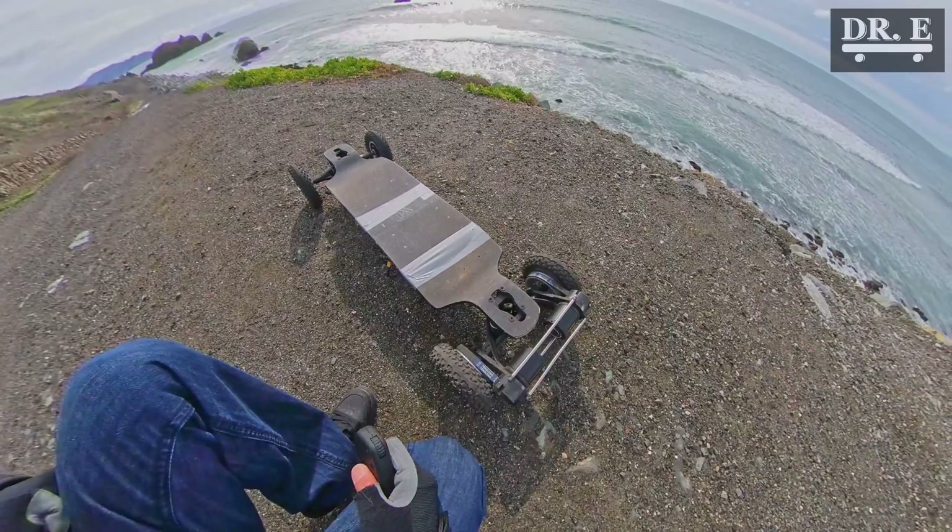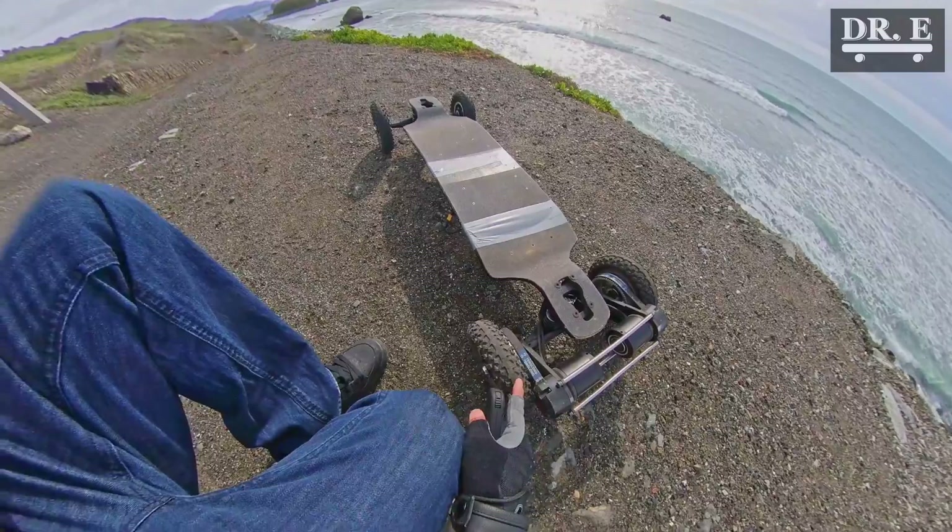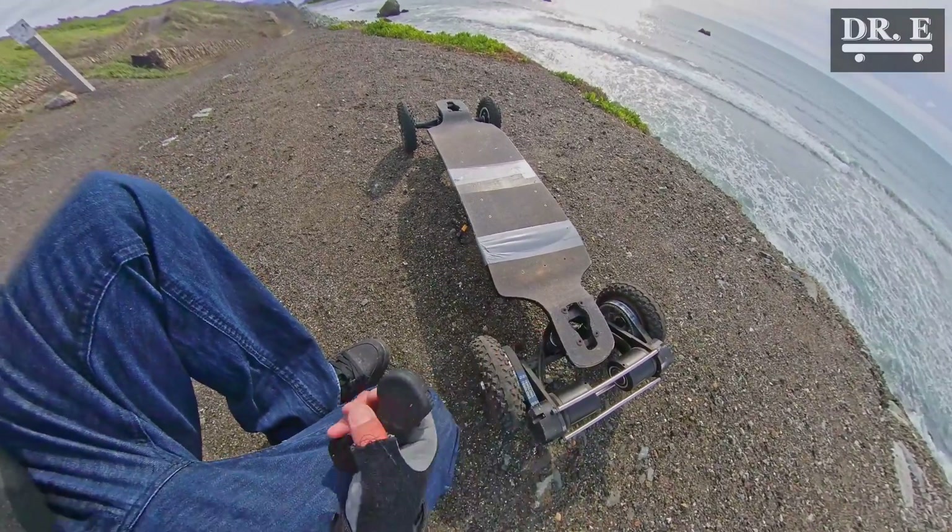Each of these can do about 3,000 watts. With the right battery setup, you can do almost 6,000 watts. It's got pneumatic 8-inch tires with suspension, which is really nice.